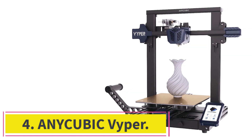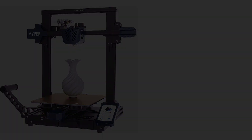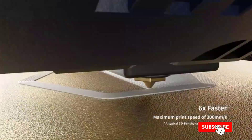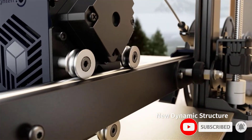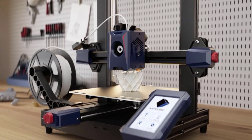At number 4: the Anycubic Viper. This ABS 3D printer has auto-leveling, which is leveling and printing with one touch. The touchscreen is large with a simple user interface. It prints silently. It uses fused deposition modeling and has a large build volume. It supports many filaments, so you have many options for what materials you want to use.